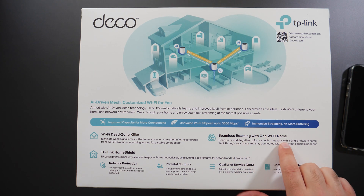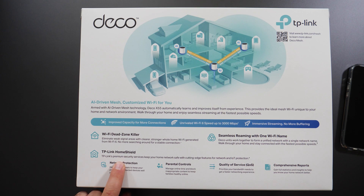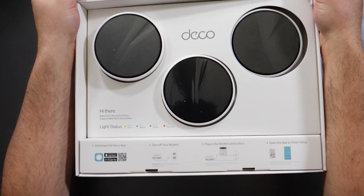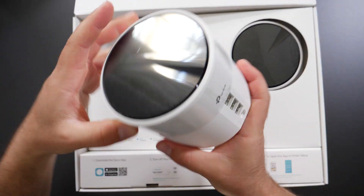TP-Link also offers their Home Shield, which is included and provides network protection, parental controls, quality of service, and reports.